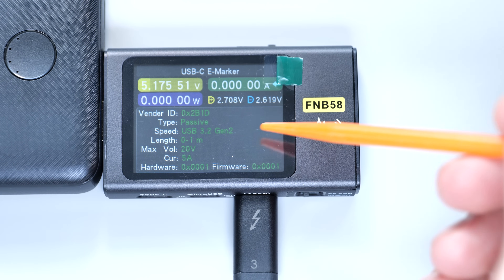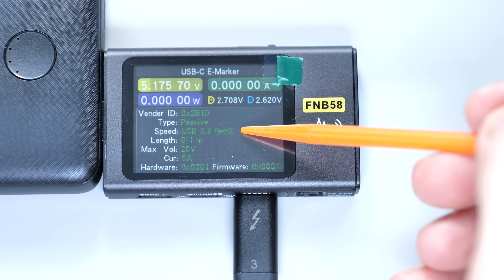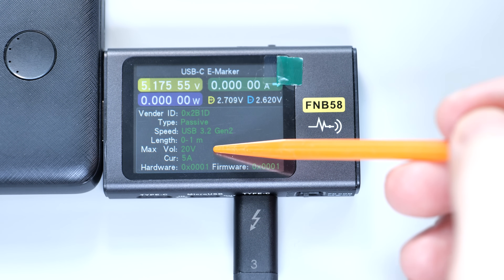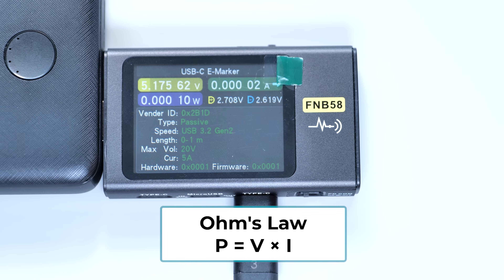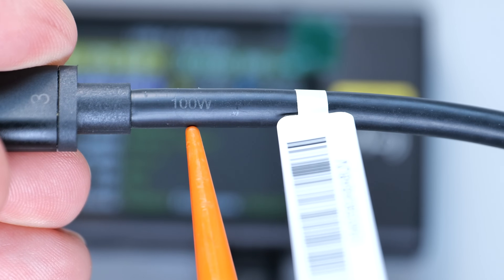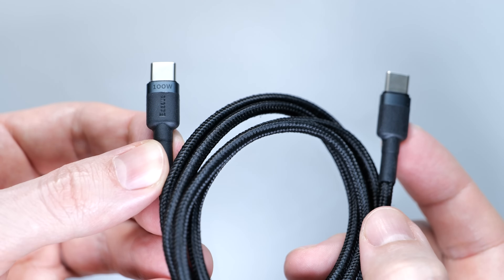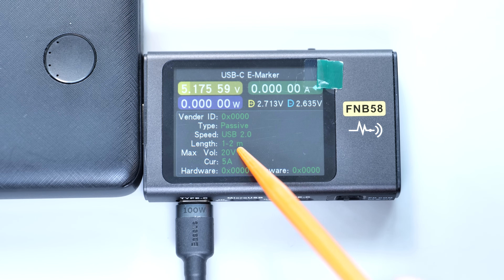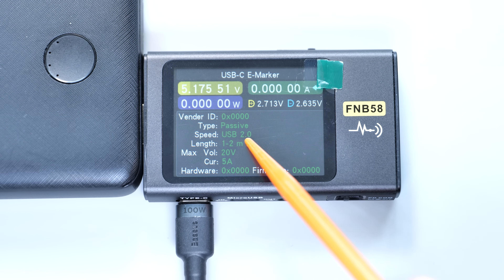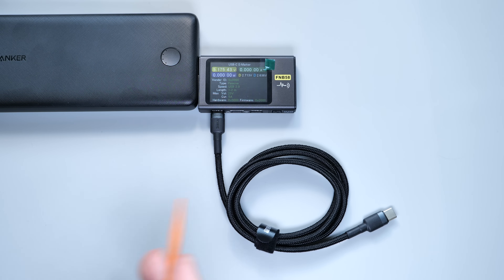Let's try another one. This is a USB 3.2 Gen 2 cable with a PD rating of 20V and 5A — voltage times current equals 100W, which matches the power rating marked on the cable. Now let's test this Chinese cable that also claims 100W. Well, it does deliver that power, but it turns out to be a slow USB 2.0 cable, which means it's useless for high-speed data transfer and video transfer between your computer and the monitor. This is also a way to spot fake cables.